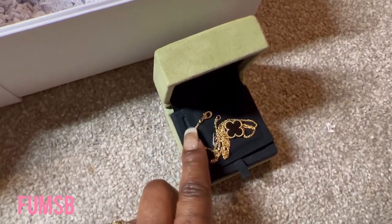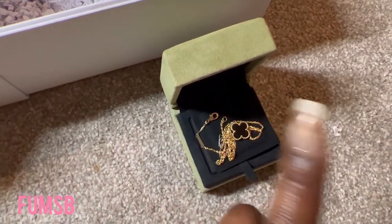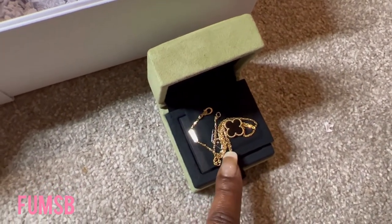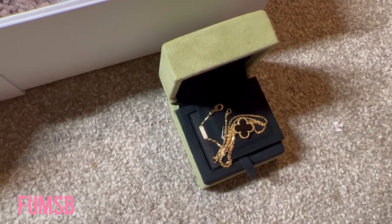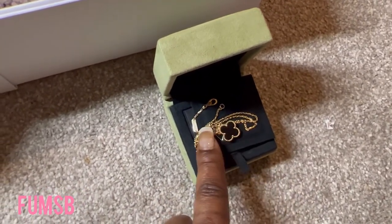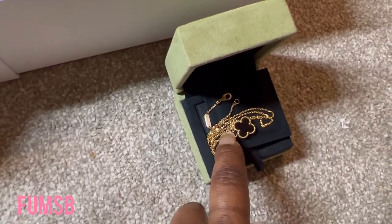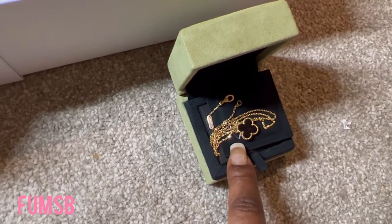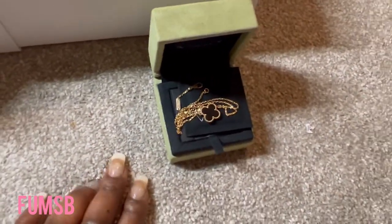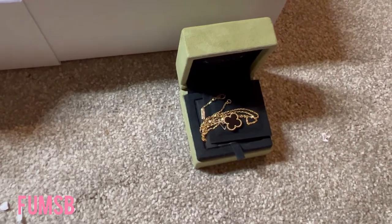Because you can wear it as a choker or as a necklace, it's got that versatility. I've usually been wearing it more as a choker than as a necklace. You can wear it however you want, but I think most people normally wear it as a choker. I'll show you what it looks like as both.